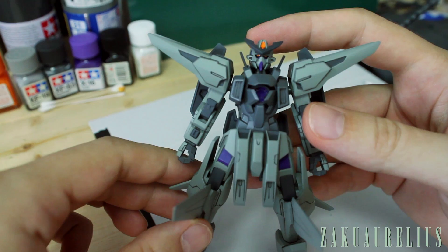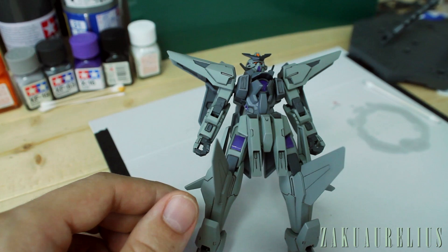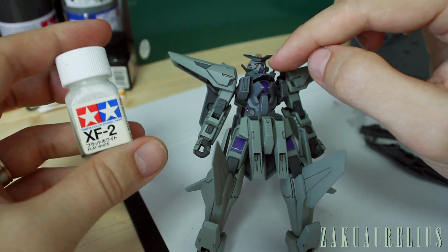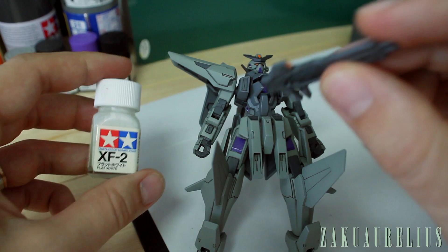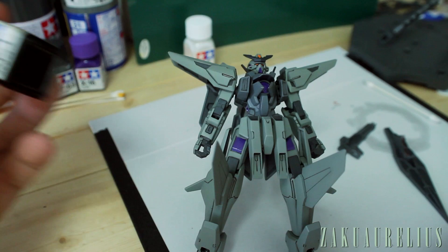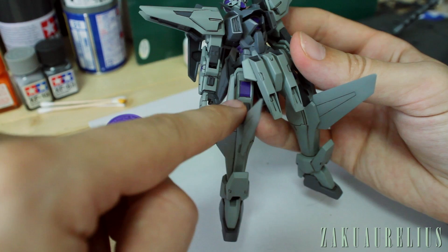Just to give you a look at what I've done: I basically used orange for the eyes, the camera on the head, and the camera on the rifle as well. I ended up using white paint only a tiny bit — basically under the orange on the eyes and cameras — just to make the orange brighter. I put a little bit of white first, waited for that to dry, then painted on the orange. I did not end up using the black at all; I just used the accent panel line wash. The purple I used for the GN areas — these circles on the arms, the head, the chin piece, the chest piece, and the legs.